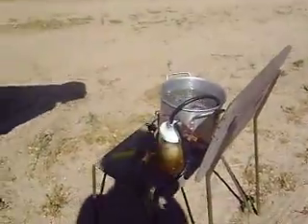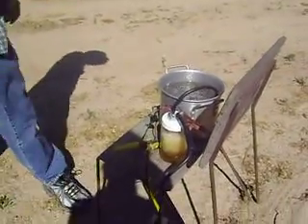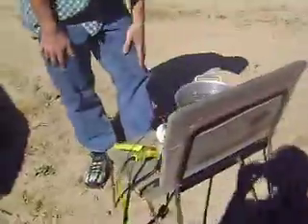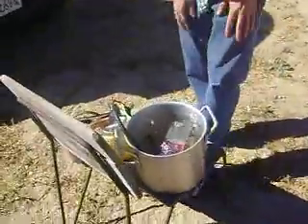There we go, we've got some action. Let's just catch some of this action — we'll just let it bubble out of here for a little bit. It's coming out of here pretty fast.